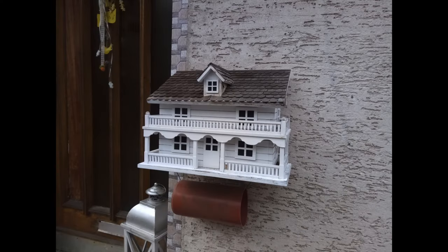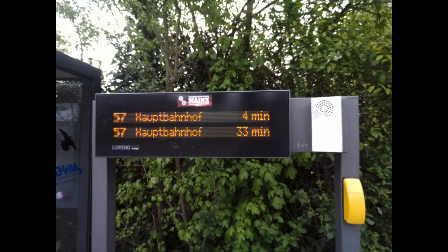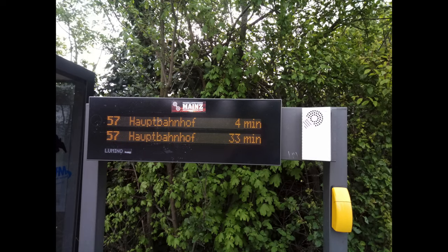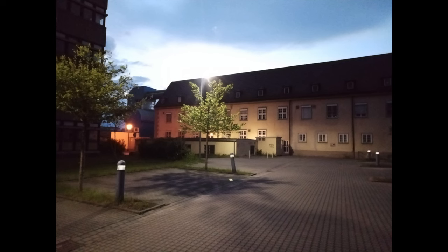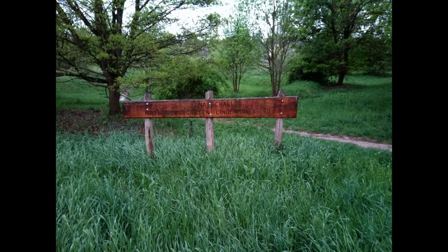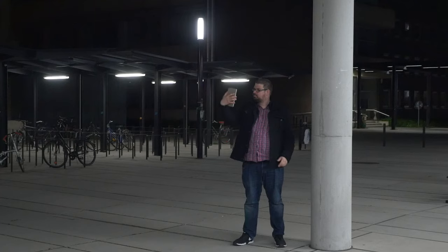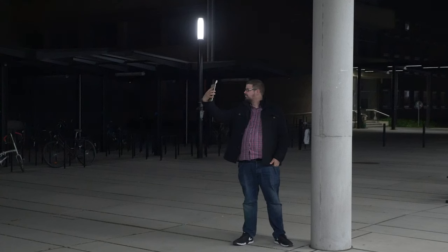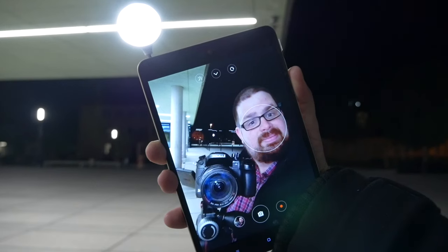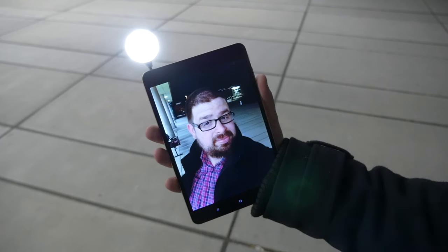On the back there's a 13MP camera, but it lacks both flash and quality. Even in good weather conditions I couldn't get a sharp image — I had to retake photos two or three times and they still came out messy. I'm not talking about low-light situations; I'm talking about photos taken in bright sunlight. Sorry Xiaomi, but this you messed up. If you want more light, Xiaomi has an LED accessory that works with both the main and 5MP front-facing camera.